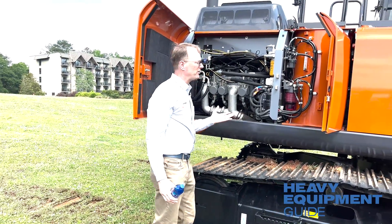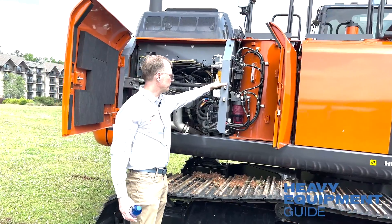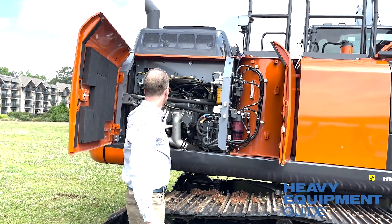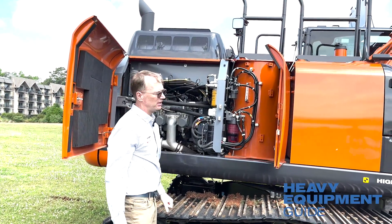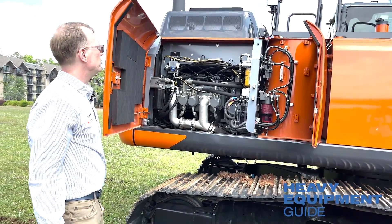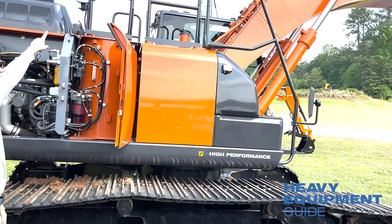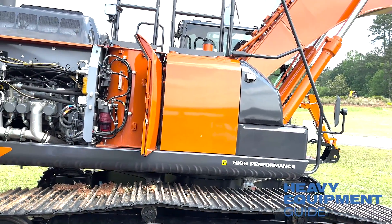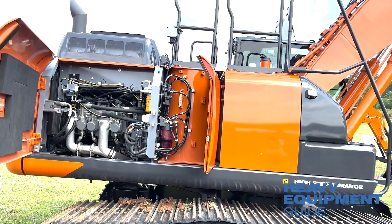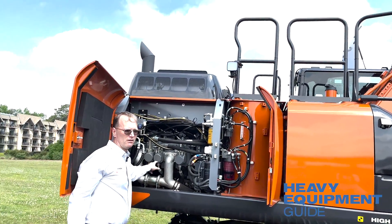Everything's grouped and easy to get at for maintenance — same as the compacts. Notice the camera on the side, there's a camera on the other side, and an LED light here as well.